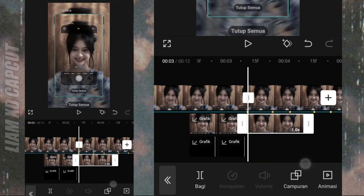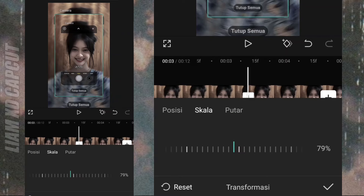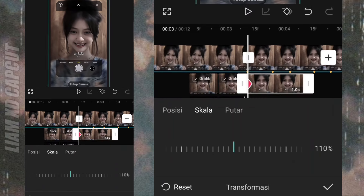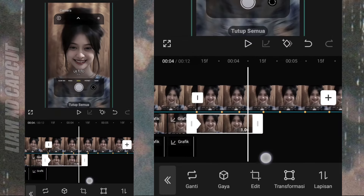Ubah skalanya dulu JT 110. Tambah keyframe di awal, dan aturnya zoom foto di akhir.